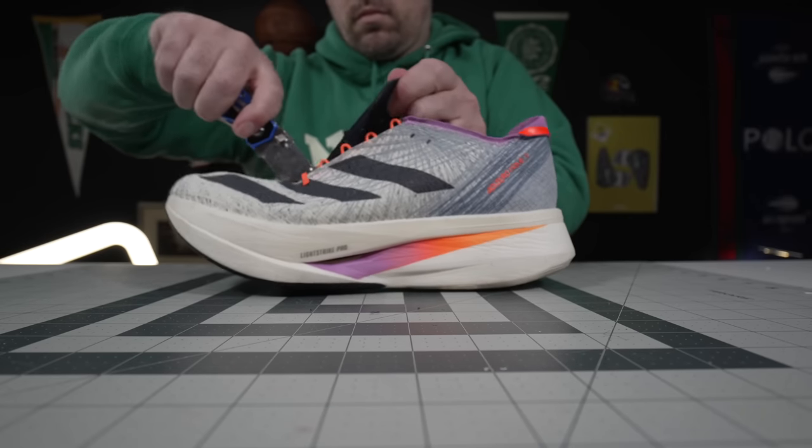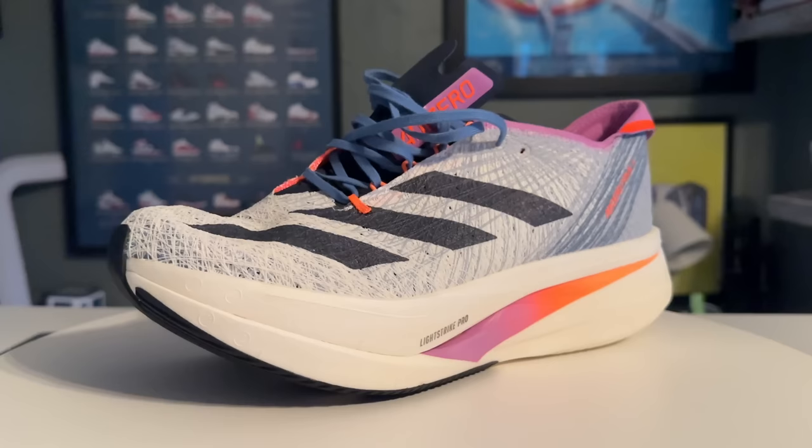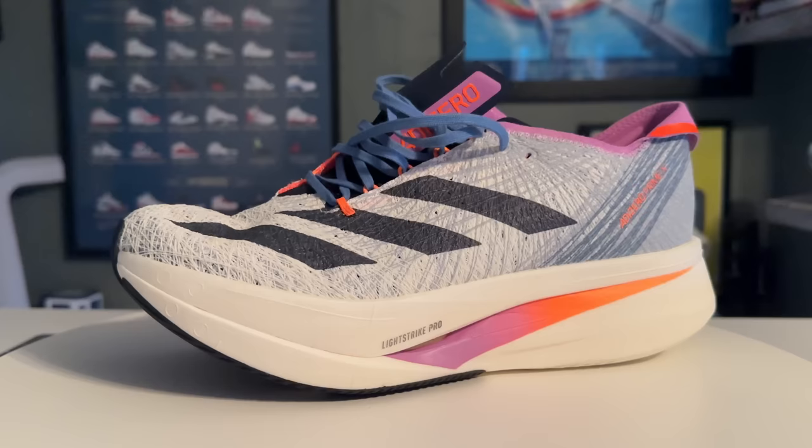The Adidas Prime X Strung is one of Adidas's most bold entries into the super shoe space, and as their namesake would suggest, the most striking thing you see right off the bat is the uppers.